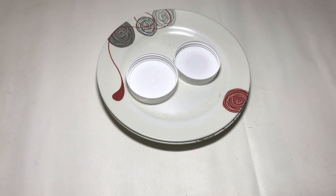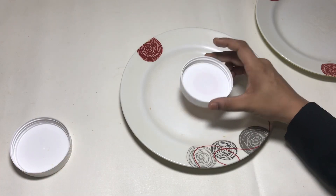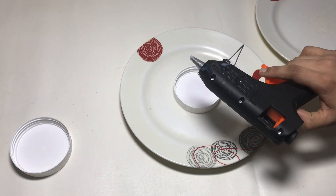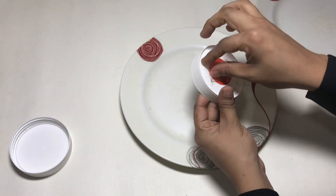I will show you how to use this machine. I want to use this machine. If I use this machine, I will put these machines in a machine. I will do a double-sided tape. This machine is very interesting.